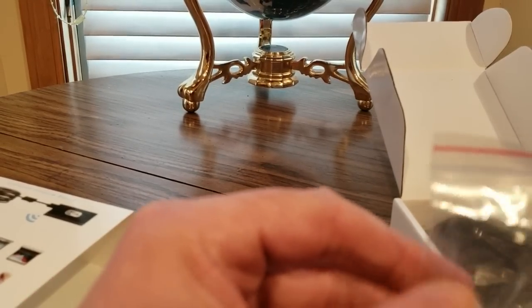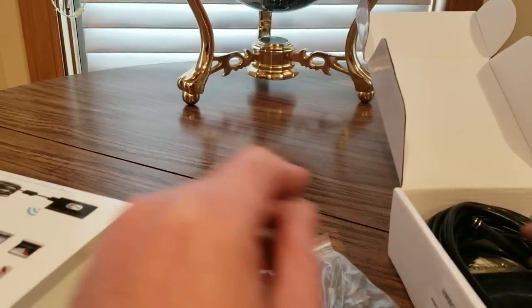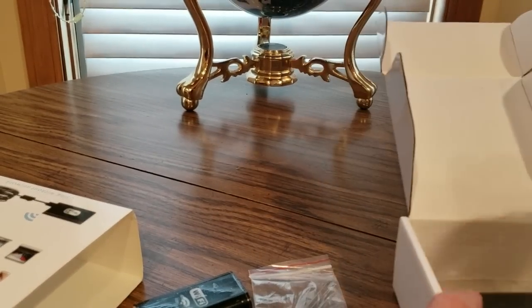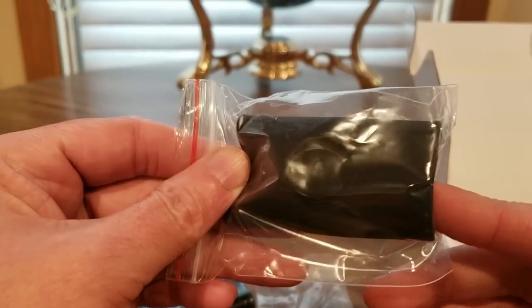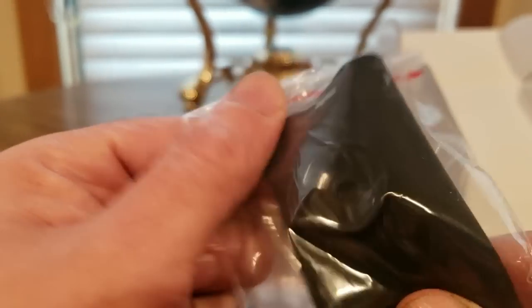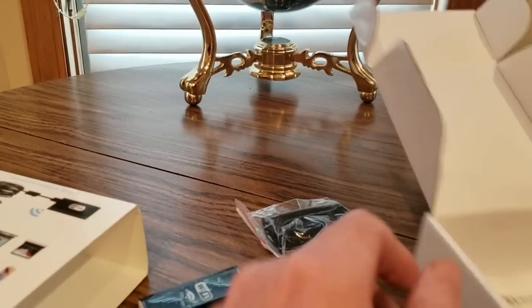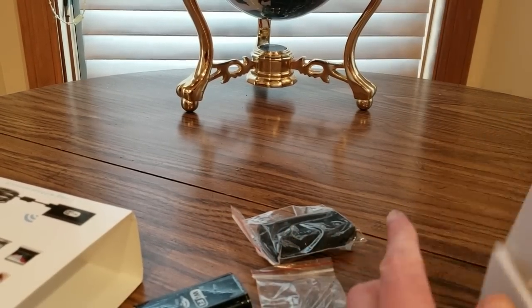And what do we have here? Not sure what that is — I'll look into that a little bit later. And we got the strap, or the holster, and a suction cup. Don't need that right now.